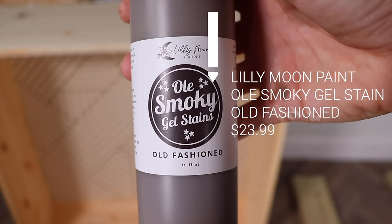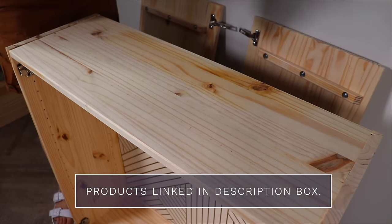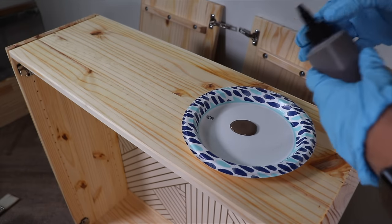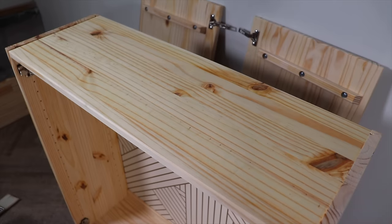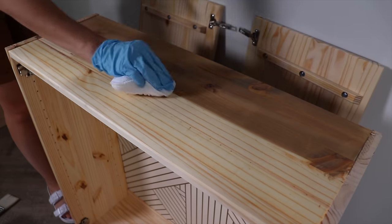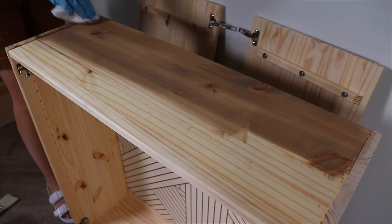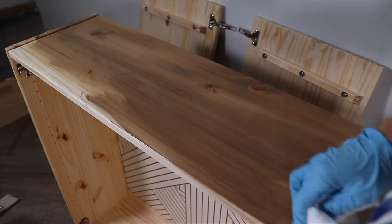To stain my cabinet I'm going to be using Lily Moon Paint Old Smoky gel stains in the color Old-Fashioned. This is a dark warm brown and I'm starting with a slip coat of water to help with the open time of this stain. This is a water-based stain and I'm going to apply it with an applicator pad. I really love using water-based stains because they're a lot safer, they don't smell, and they dry really quickly.